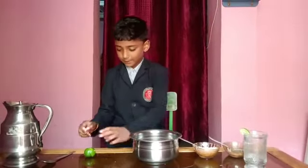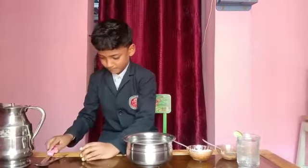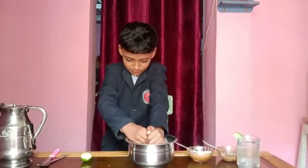First, we cut the lemon. Then, we stir the lemon juice in the bowl.